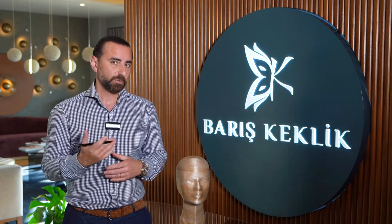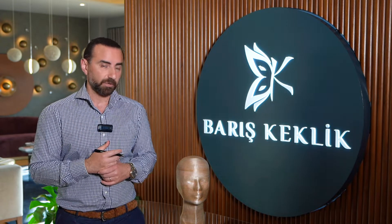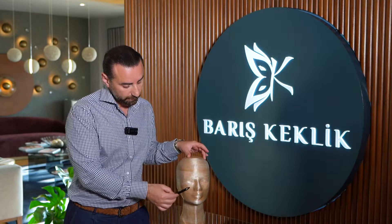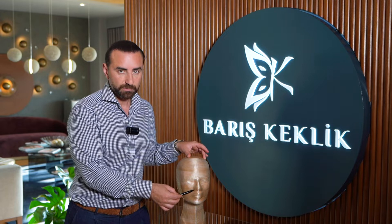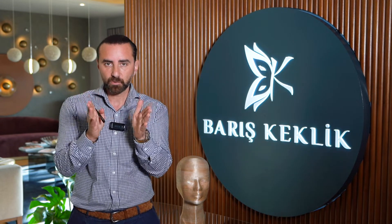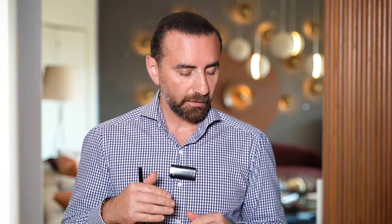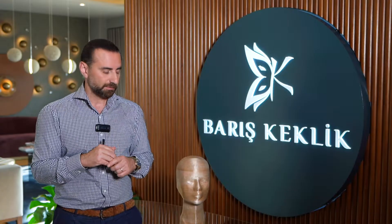Hi everybody, I just want to answer a common question about rhinoplasty surgery. Sometimes we have to make incisions around the nostrils because, during the final step of the operation, we need to make the base of the nose a little bit smaller and also make the nostrils more symmetric and smaller.